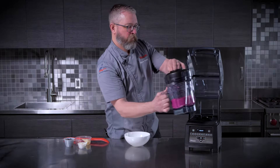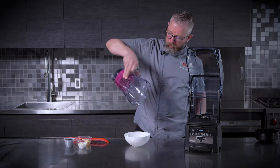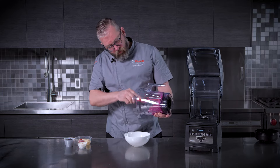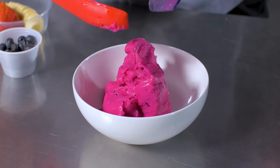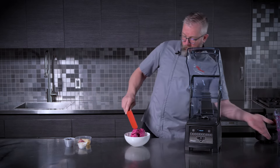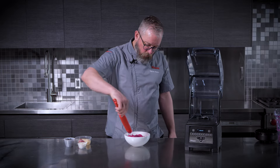It tightened right up there at the end, so we've got an extremely thick smoothie bowl. We'll go ahead and portion that into our serving bowl and then garnish to really set it apart from your smoothies — something that we're obviously going to be consuming or serving with a spoon.